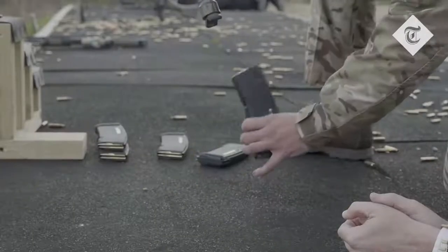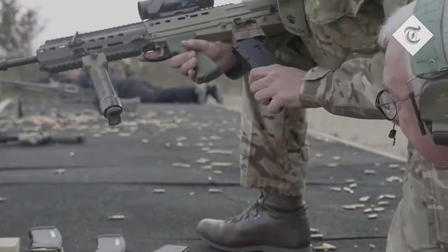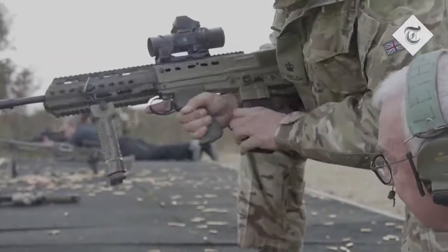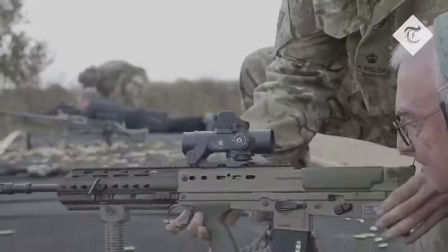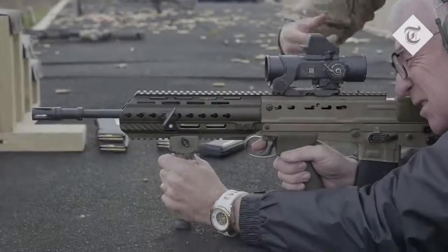Not only have I fired this weapon, but perhaps more compellingly, we frequently have civilians up here from places like Defence Science and Technology, or from Defence Equipment Support, and people routinely pick up a weapon that is not zeroed to them, and will hit at 400 and 600 metres, and that's genuinely remarkable for that calibre. We have a more accurate, more lethal weapon than almost anyone else out there.